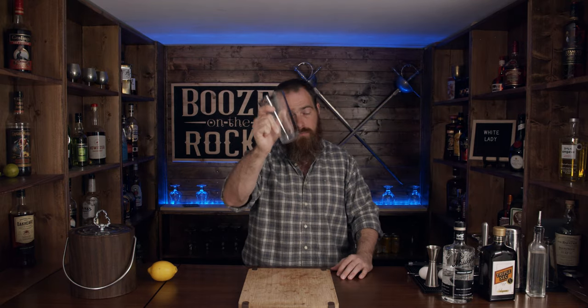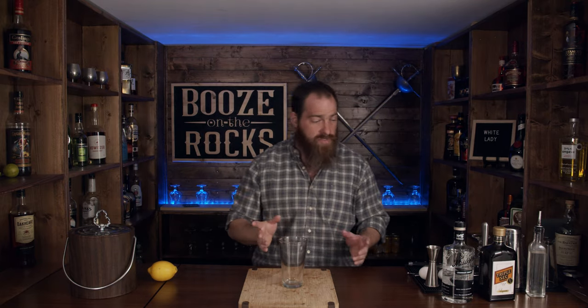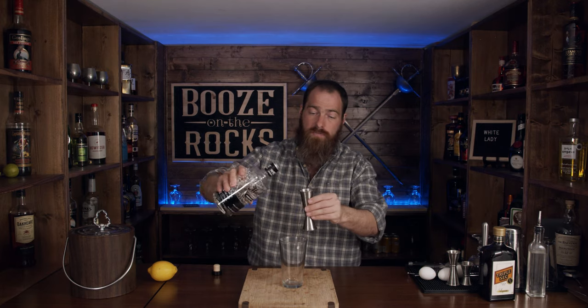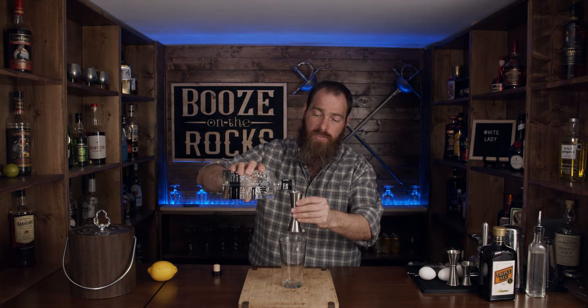So let's get into making the White Lady — and maybe I should have called this the woman in white instead, but the White Lady is the name for the cocktail. The first thing I need is my mixing glass, and for this I'm going to use gin. I need one and a half ounces, or 45 milliliters, of gin. I'm using my Muskoka Spirits gin here, which is from a local distillery.